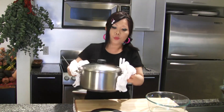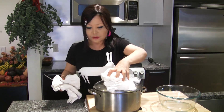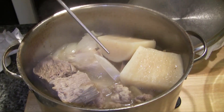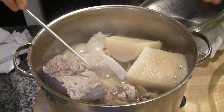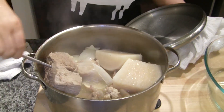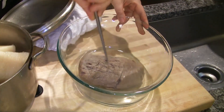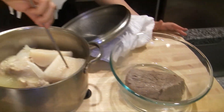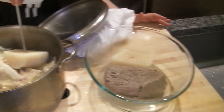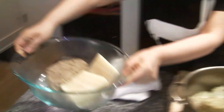I boiled this for around three hours. After this, the water is less than half the amount it used to be. The beef — easily, you know, goes through. I'm going to transfer this beef. The radish also easily goes through. Set it aside to cool down.